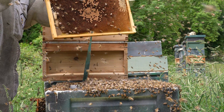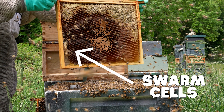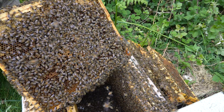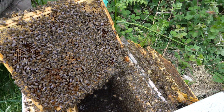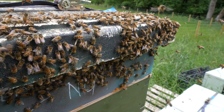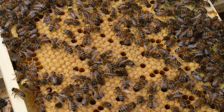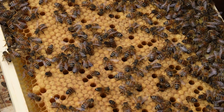Without swarms, there would be no honeybees. The workers begin building swarm cells for new queens. Once the swarm cells are constructed and the queen lays eggs in them, the colony changes its behavior. Foraging slows down and the workers begin erratic movements within the hive. Meanwhile, the queen quits laying eggs and the colony reduces her weight in order that she can fly.